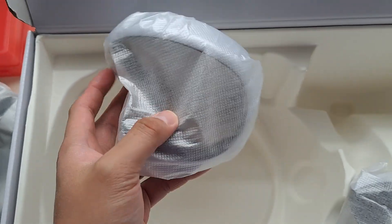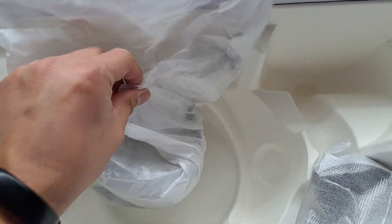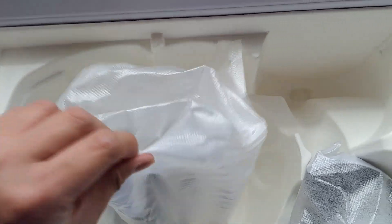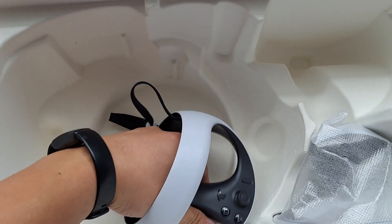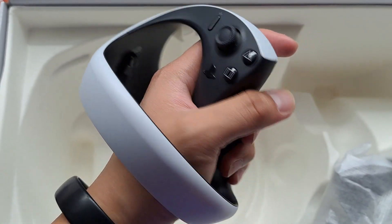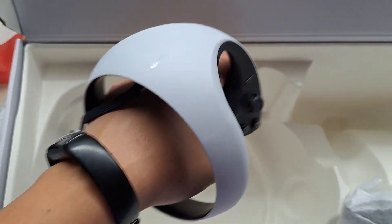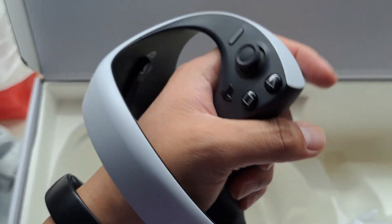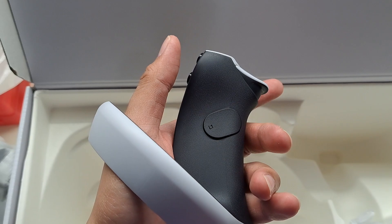These are the controllers. From the reviews I've seen and what people posted on Facebook or Twitter, they're complaining about the right controller for some reason — there's some issue with it. I don't know if that's factual but I'll figure it out once I boot this up. This looks like the left controller. It kind of reminds me of the Vive controller with that circular design. I think this is for six-axis type controls. I wonder if you need a camera for this — I don't know much about the PSVR 2; I just bought it because it's PlayStation.